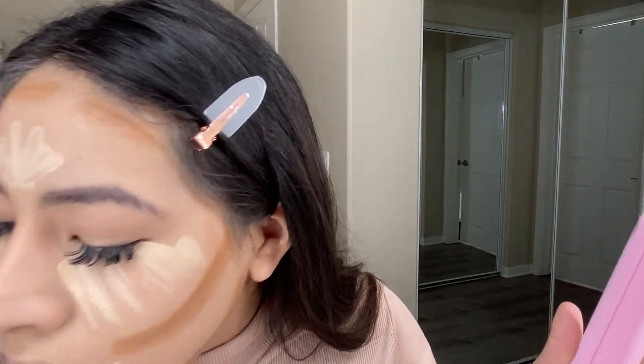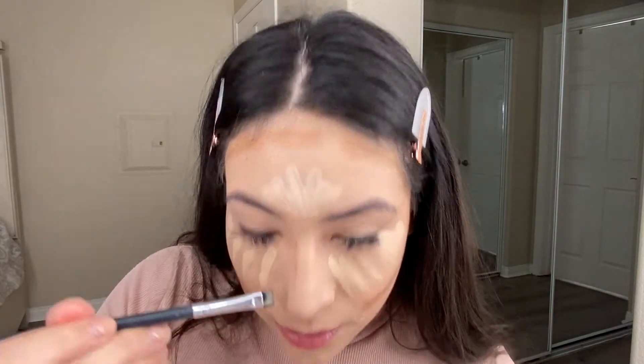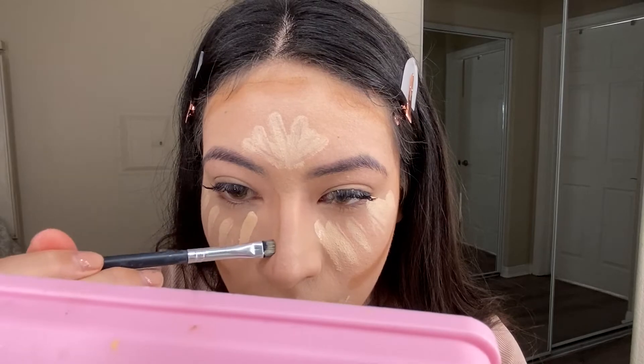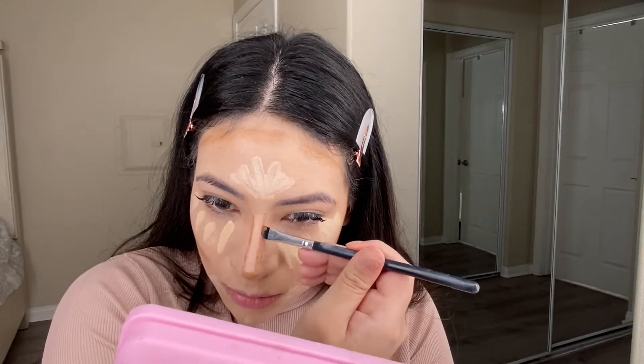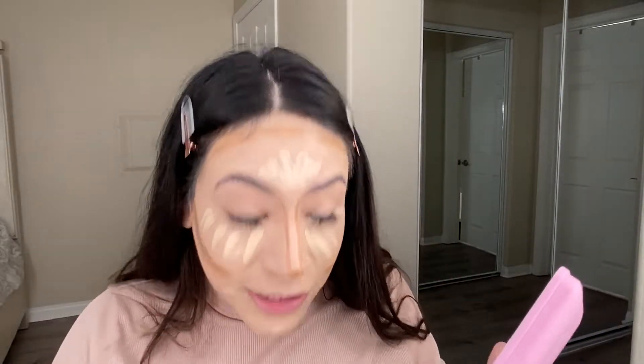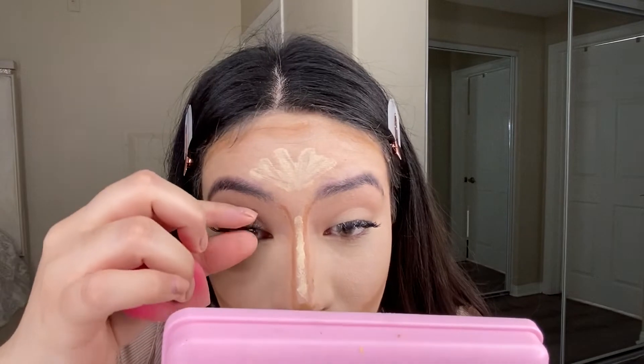I'm going to go in and contour my little petite nose, kind of shadow it in. So that is as good as I'm going to get right now. I'm watching Gossip Girl, sorry. So I'm just going to go in and blend all of this mess up. Oh my god, I got something in my eye — I pulled one of my lashes out, ladies!